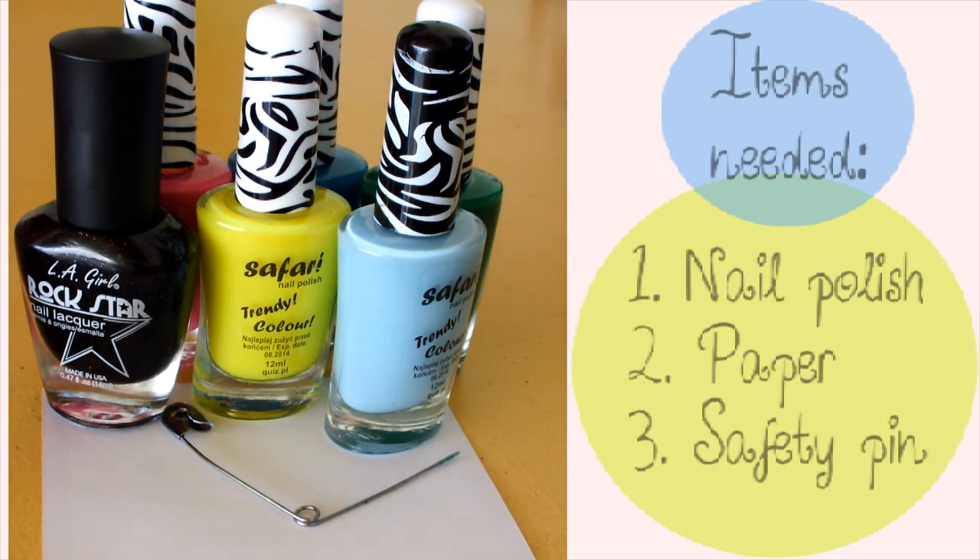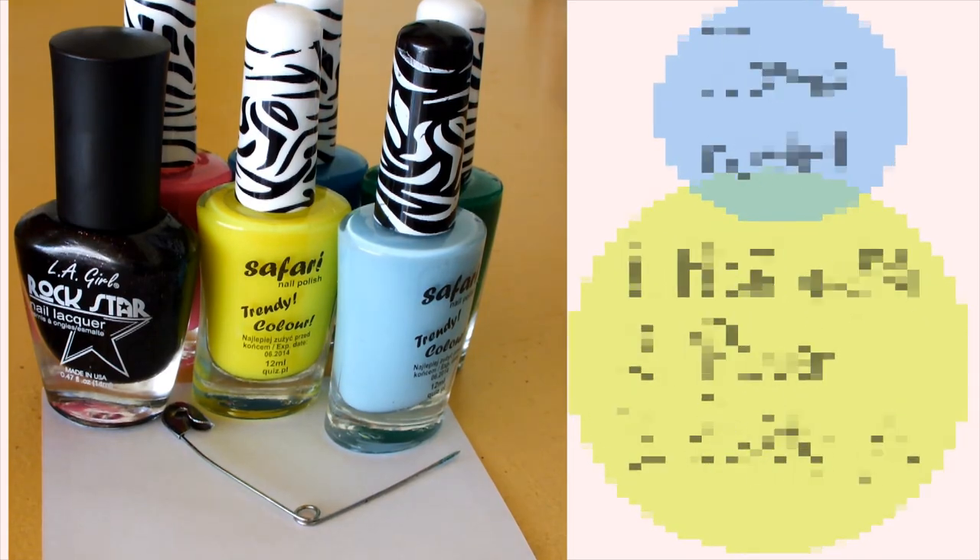Items you're going to need are black and colored nail polish, paper, and a safety pin.